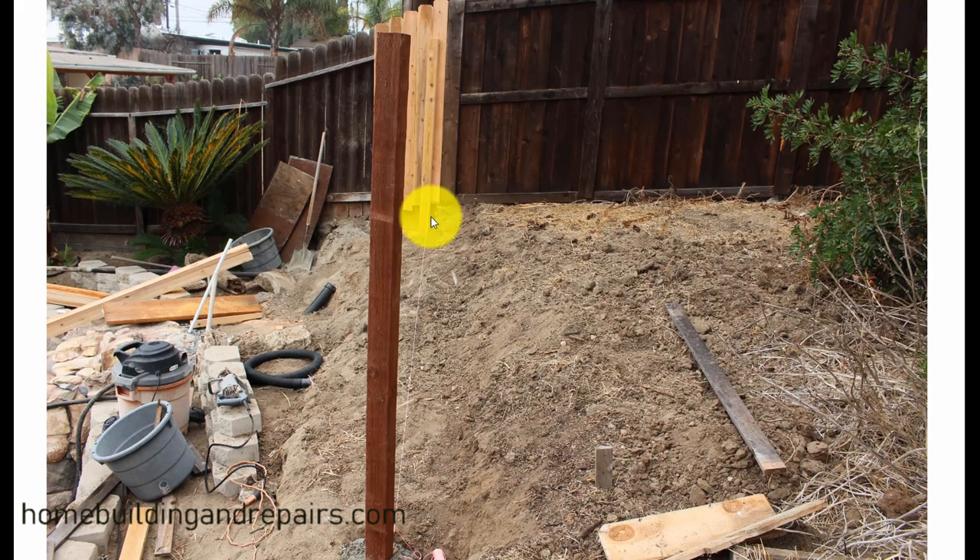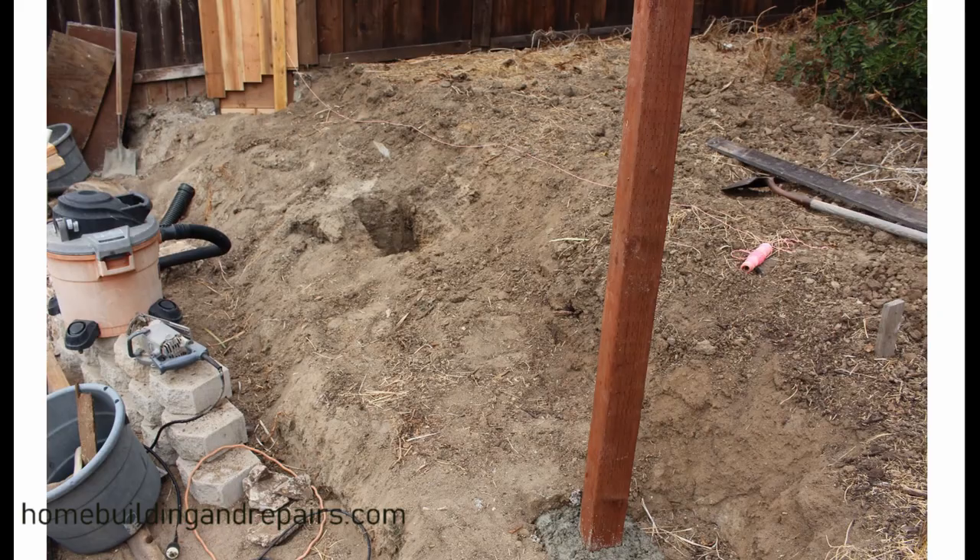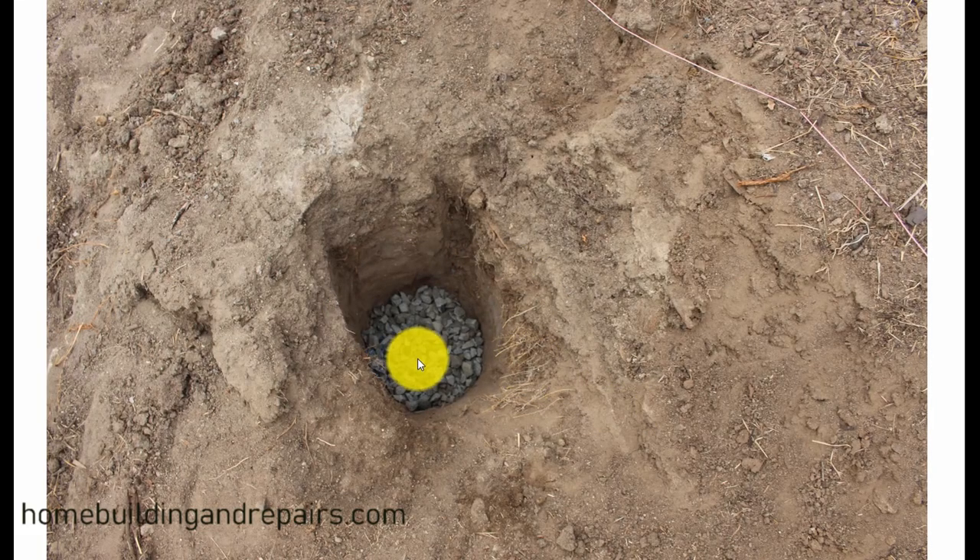A string is your best friend when building a fence. Notice that the post is going to be basically parallel to the edge going in this direction, and I'm going to have to miter or cut a miter on the two-by-four to have it come in here. There's our X in the ground. I can take my string off so it's not in my way when I'm digging.